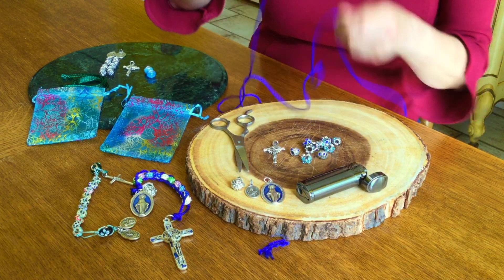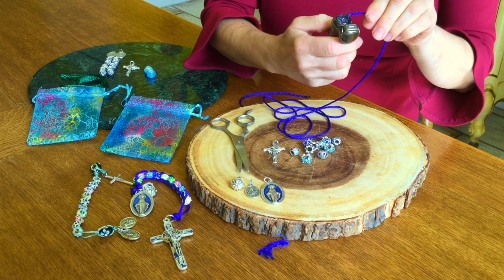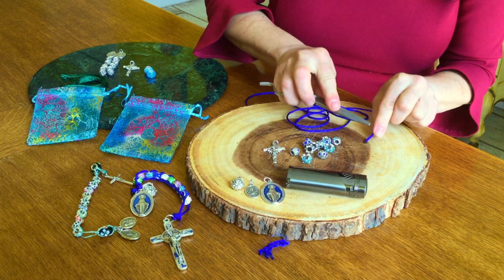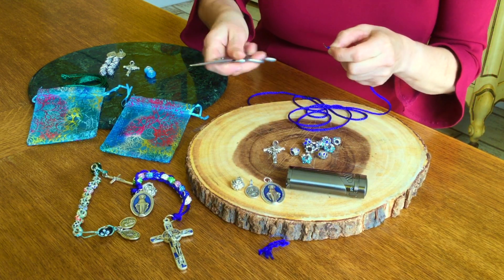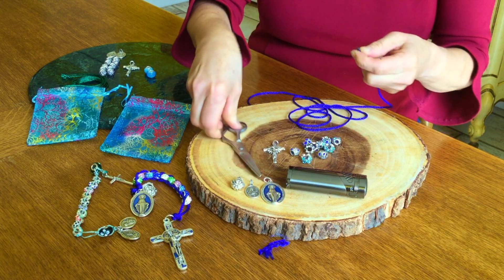I'm going to take the other end and do the same thing. Flatten it out — again, you can use scissors or a knife. Now you can be pretty sure that no more fraying will happen.